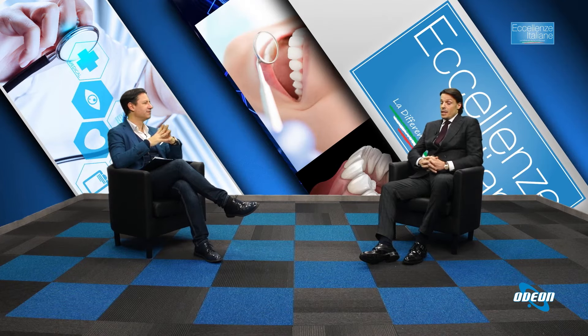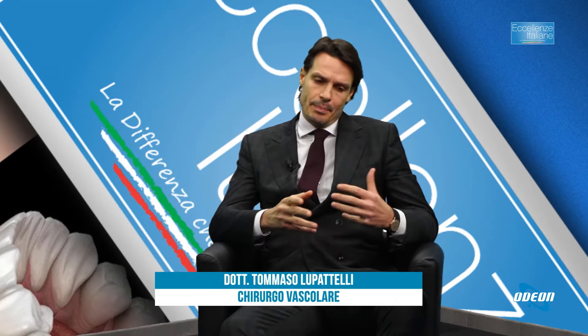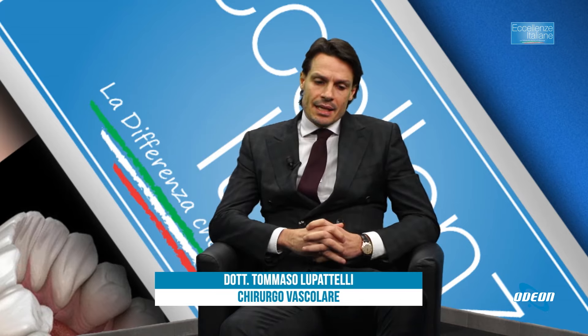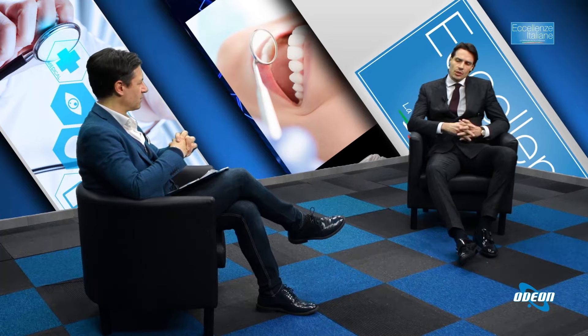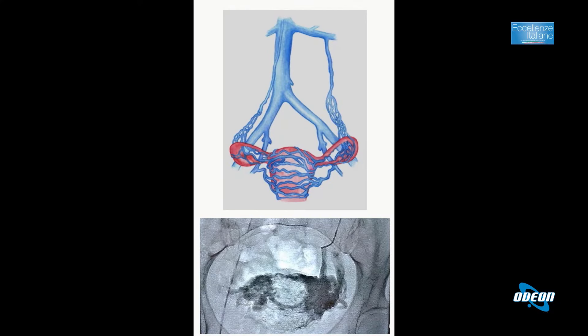Tornando all'embolizzazione in quanto tale, per quali patologie può essere applicata? L'embolizzazione è applicata per diverse patologie: classicamente nei sanguinamenti in urgenza, quindi intestinali, per traumi come incidenti stradali. In elezione è praticata soprattutto per patologie come utero — fibromatosi uterina o adenomiosi — prostata, adenoma prostatico, varicocele femminile e maschile, ed emorroidi, che è l'ultima frontiera dell'embolizzazione.